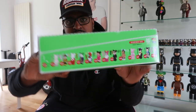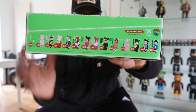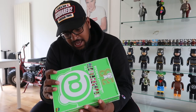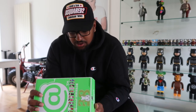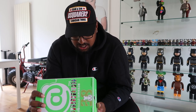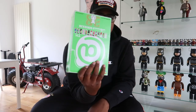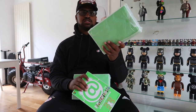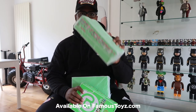It'll be available on Famous Toys. These are the franchises — we've got Joker, Anti-Social, Men in Black, bubble tea, and more. I don't know what all the flags are. These are all the rarities as well. The single boxes will be available unopened on FamousToys.com.